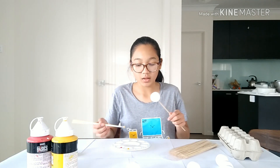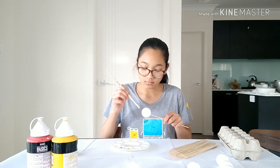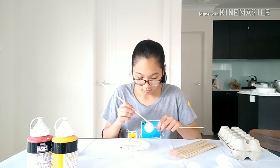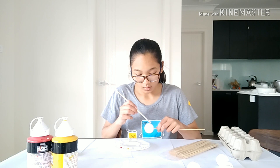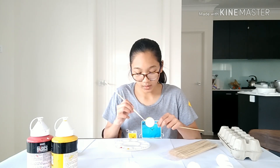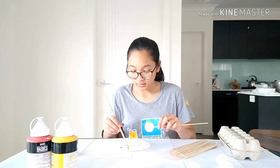I'm going to start painting just one layer for now. What you want to do is just paint one way — I'm painting in this direction and I'm going to paint like that for the rest.